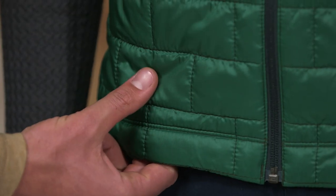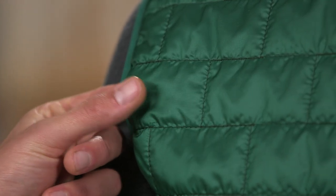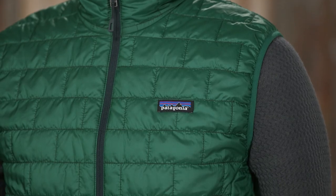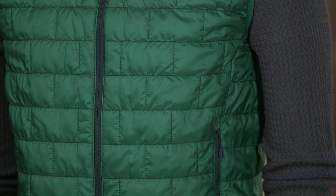The vest is insulated with 60 gram Primaloft Gold Insulation Eco, which is the most thermally efficient synthetic insulation available. Made with 100% polyester with 55% post-consumer recycled content, this insulation maintains 98% of its warmth even when wet.